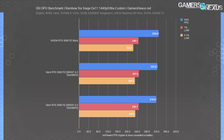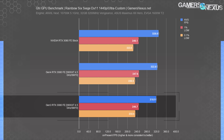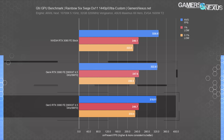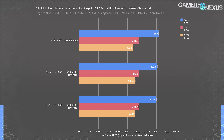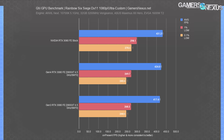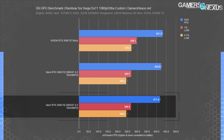Rainbow Six Siege is next. At 1440p, we observed an average FPS of 319 on PCIe Gen 3, with impressively consistent 1% and 0.1% lows between Gen 4 and Gen 3 results. The Gen 4 results consistently led by about 1 to 1.3% ahead of Gen 3. At 1080p, this marginally widened — Gen 4 held a 1.6% lead over Gen 3, consistently so, with eight passes producing the averages.